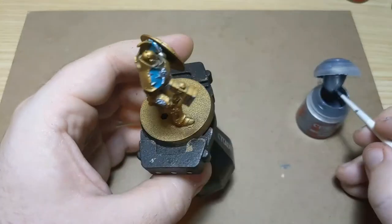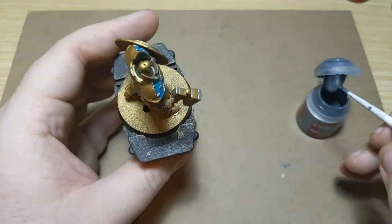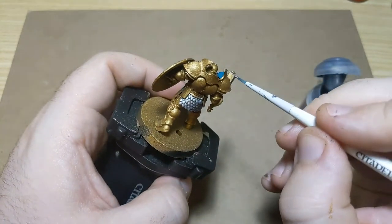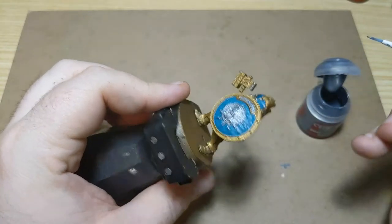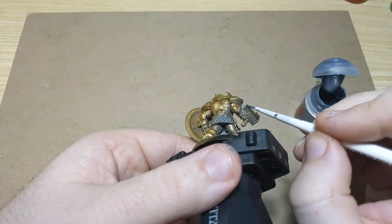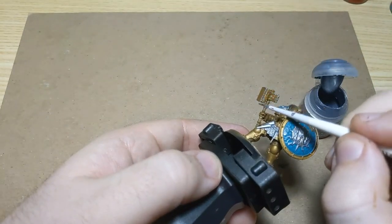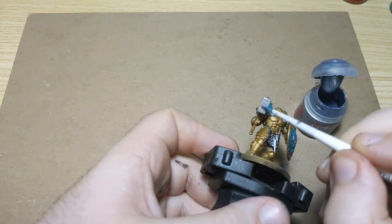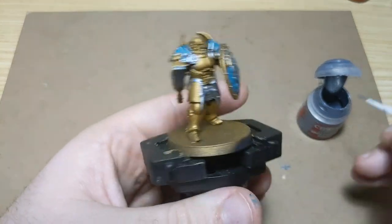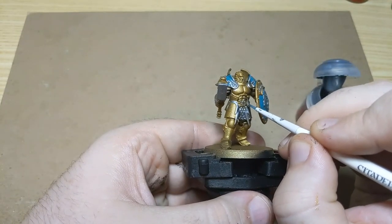So now I'm just doing the two ends of the hammer in this brighter silver. And then the belt buckle — we'll do that in this silver as well.